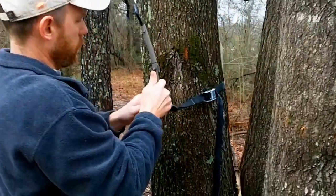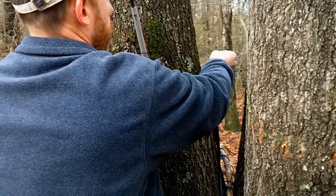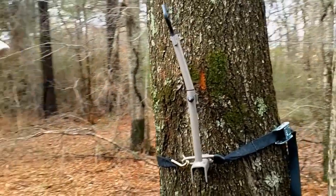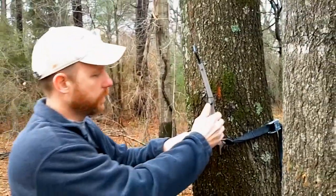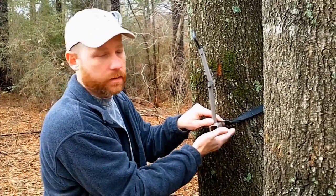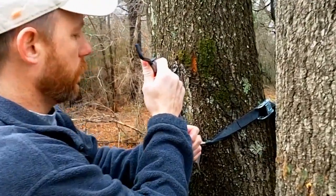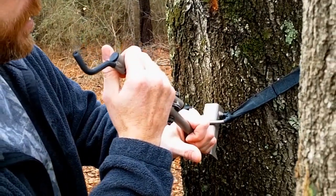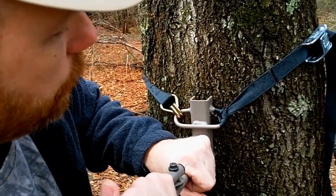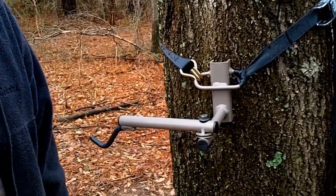You just strap it to the tree. You can see right there I've got it set 90 degrees. You'll apply a little bit of down force to get this strap below center. Once you do that you'll feel it really tightening up. Now you just rotate it down — what we're doing is over-tightening that strap, making it really, really tight. Once it passes center it locks in. Now that's a rock-solid hanger there.